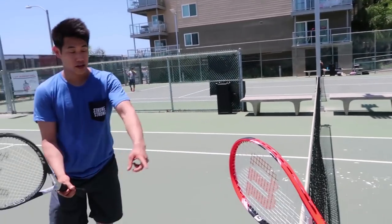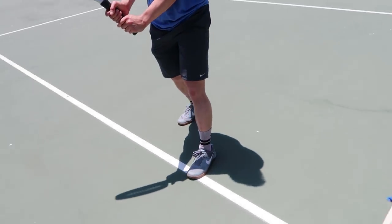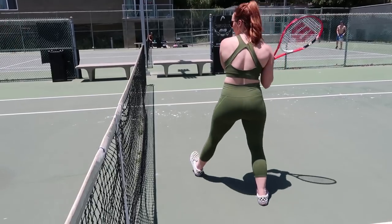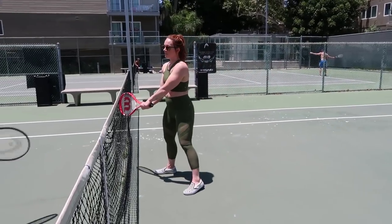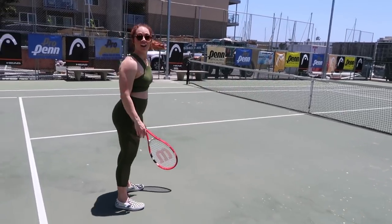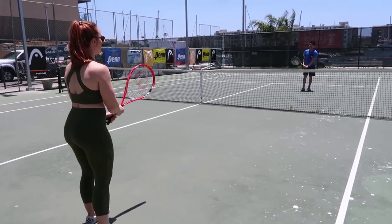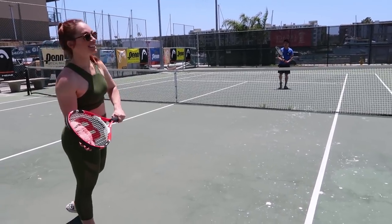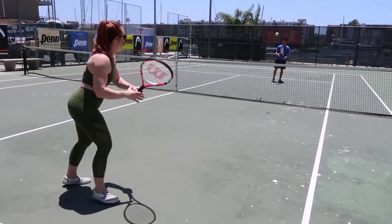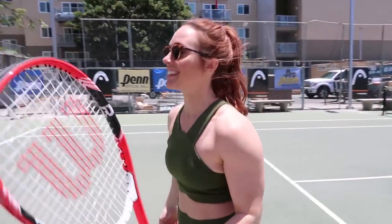When you go to hit, your left foot is going to come forward first, and then you're going to transfer the weight from your back foot forward — you step through with your back foot. Serena Williams hits a two-handed backhand versus some people who use one-handed. So I'm teaching you the Serena Williams backhand. That was not the Serena Williams backhand.